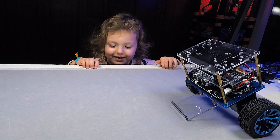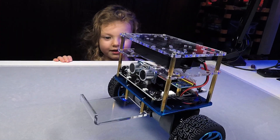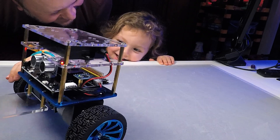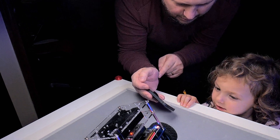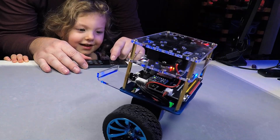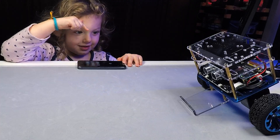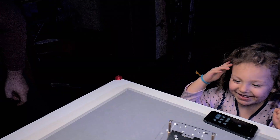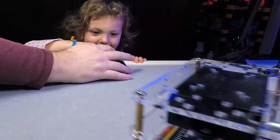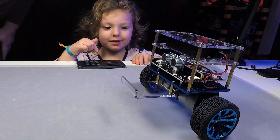Is it a car? Actually, it's a robot. Let's put it on the floor.